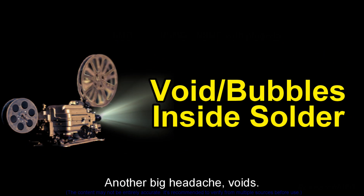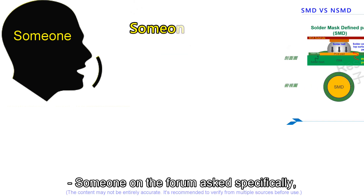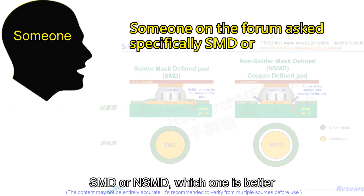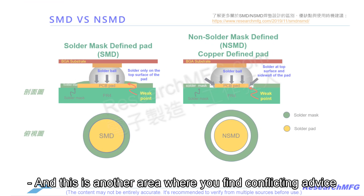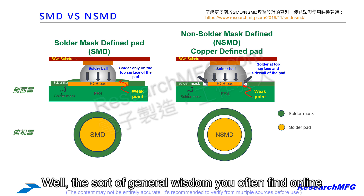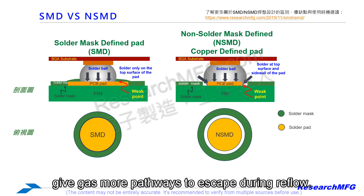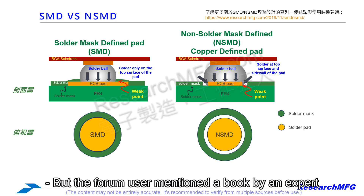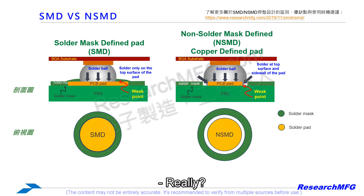Now let's talk voids — those tiny bubbles inside the solder. Someone on a forum asked specifically: SMD or NSMD, which is better for reducing voids after soldering? This is another area with conflicting advice. The general wisdom online is that NSMD is better — the exposed copper sides give gas more pathways to escape during reflow. But a forum user mentioned a book by an expert who claims the opposite: SMD is actually better for gas release, especially with lead-free solder. A direct contradiction.